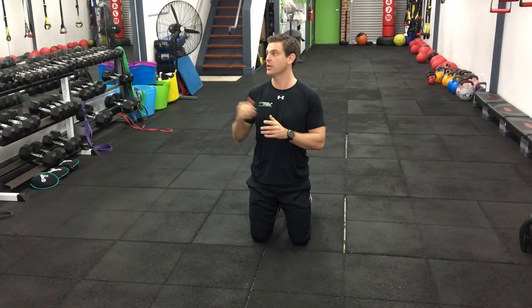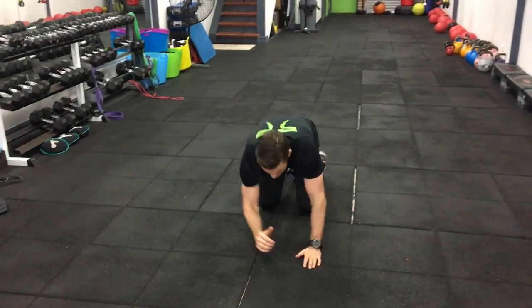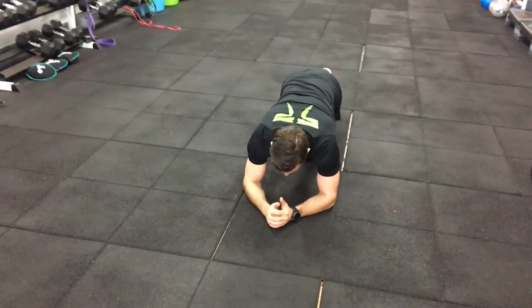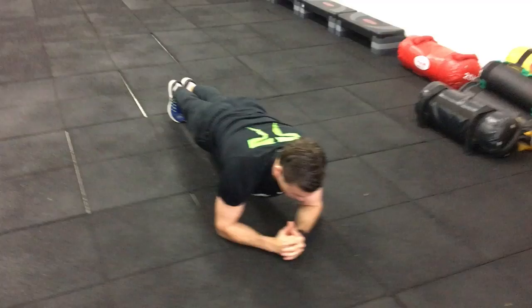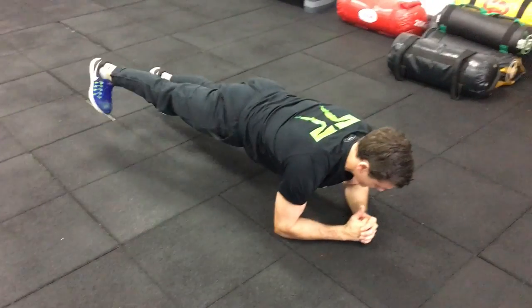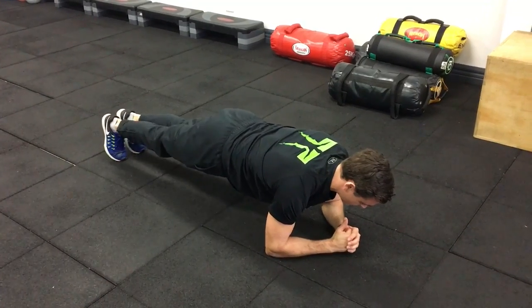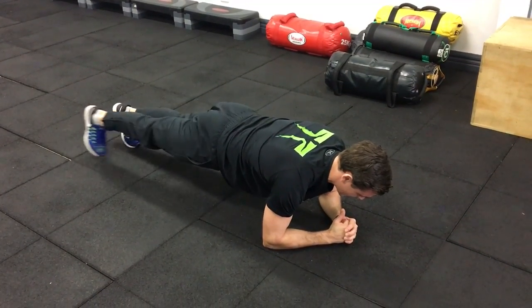I'll explain and demonstrate each of the five. So 12 inch side plank tap outs — in that perfect plank position, elbows and shoulders lined up, bum down. Get in your plank position and then tap out to the side without trying to move your bum too much. Lifting, tapping out to the side.